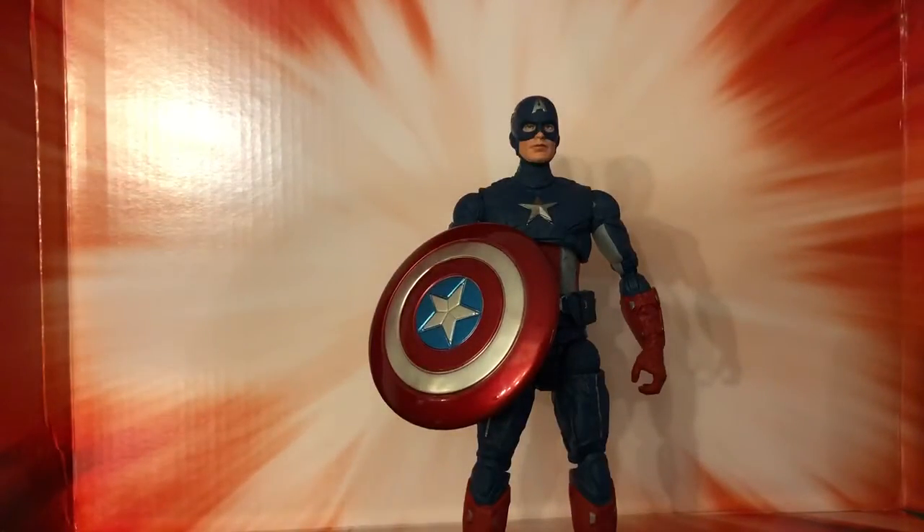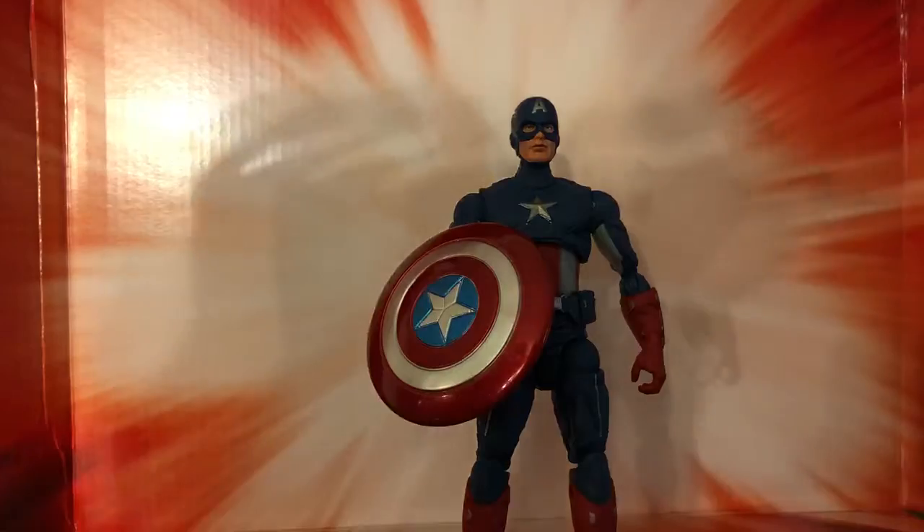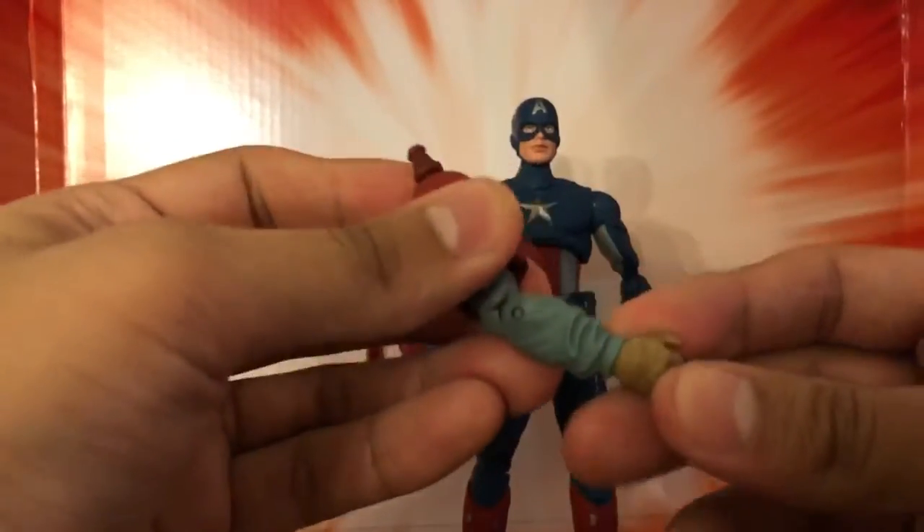But there you have it — the Captain America figure. This figure does come with the left arm of Fat Thor as the build-a-figure piece. Really cool, definitely looking forward to building that figure.